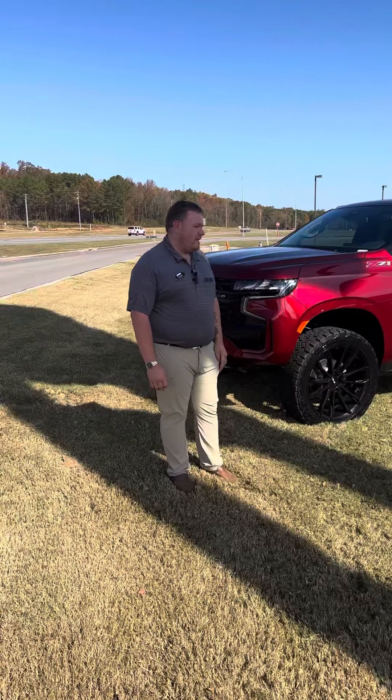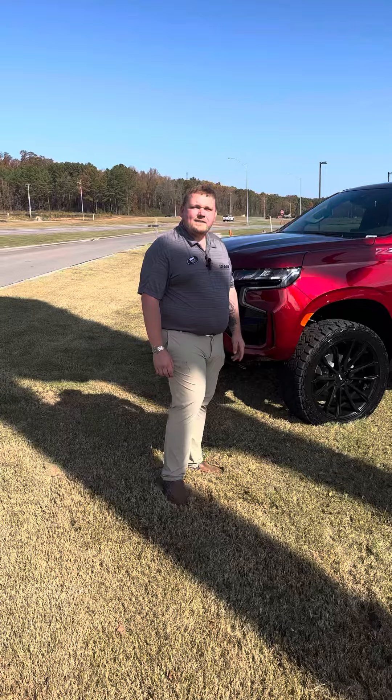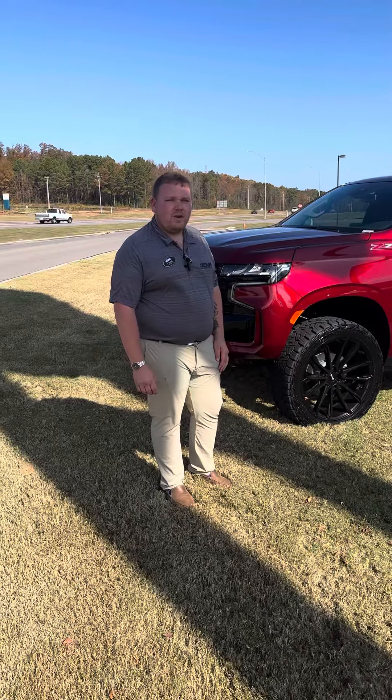What's up guys, this is Tyler Harbin Automotive. I'm going to tell you a little bit about this 2023 Tahoe we've got here.